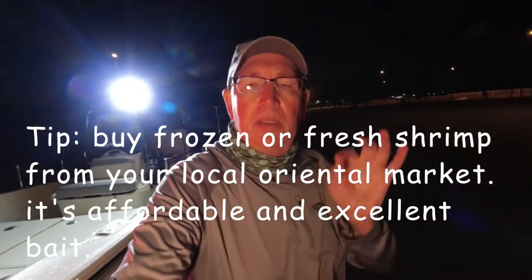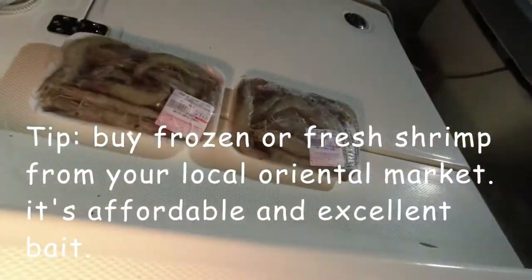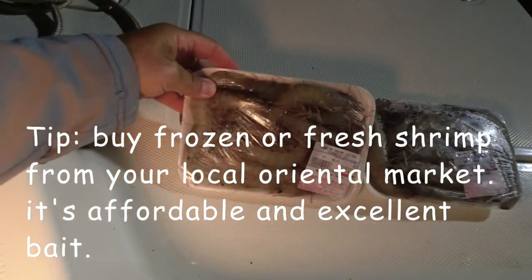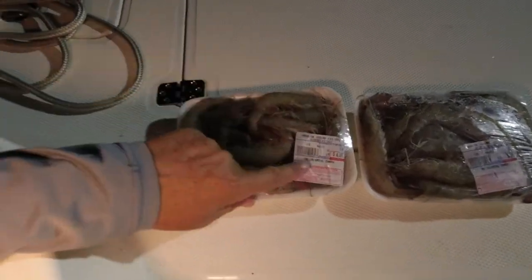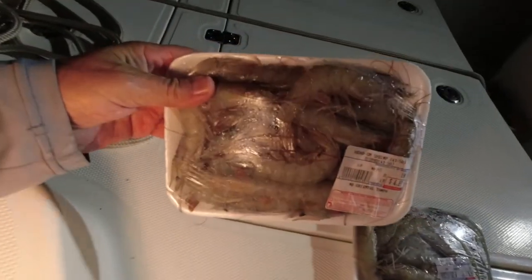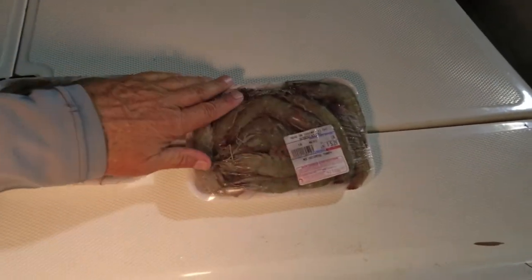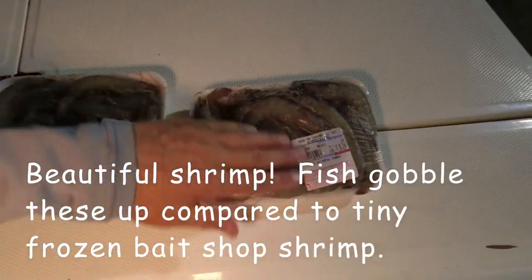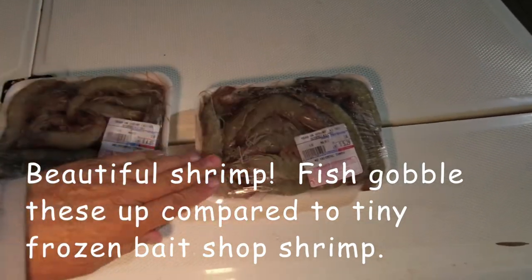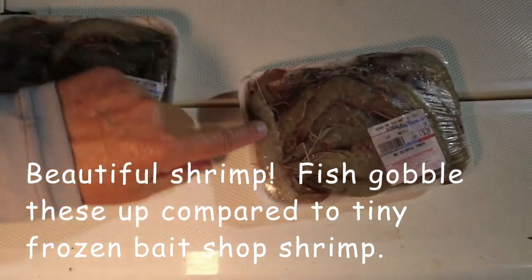There's one thing I want to show everybody. If you can't get live shrimp, I use frozen — I usually go to an oriental market and they'll sell them by the pound, head on or head off. These shrimp right here are head-on shrimp. I got these from the MD Oriental Market in Brandon, $4.99 a pound. Look at the quality on these. I usually get two pounds. I like to salt them, then freeze them — they stay on the hook better. These are like selects — really great.